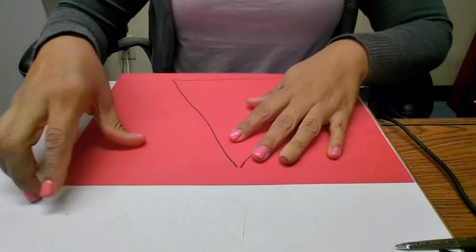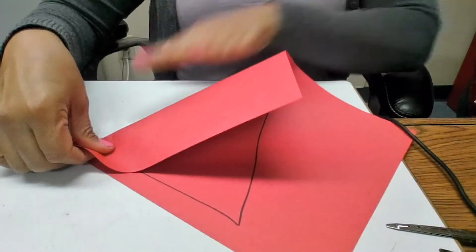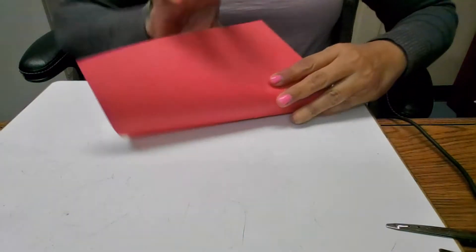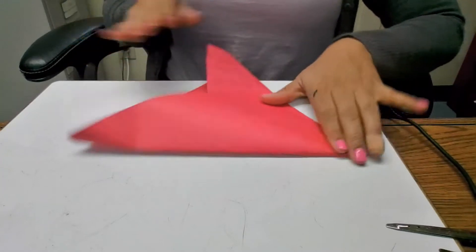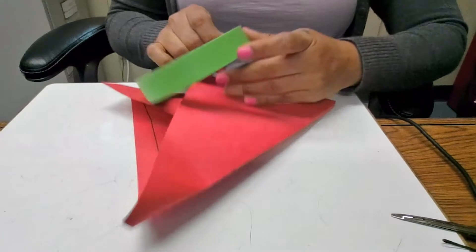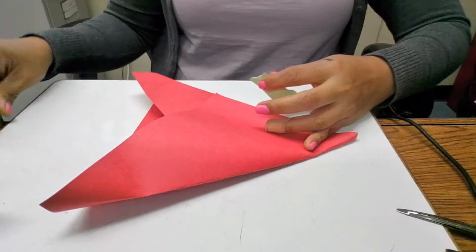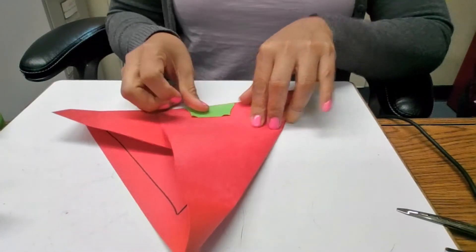So what I did with this hat — I'm gonna fold it on this line and then I'm gonna fold the other side, kind of like a triangle. And then I'm gonna use a piece of tape. Just a small piece of tape. This is the easier way that I thought it would work for me.